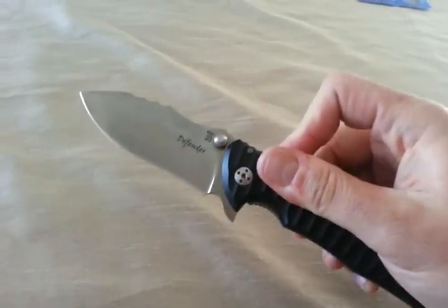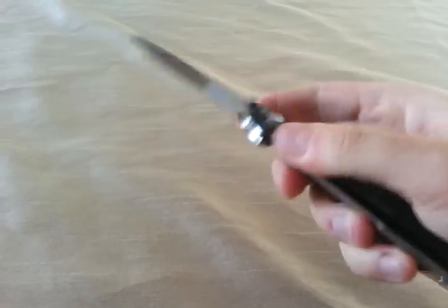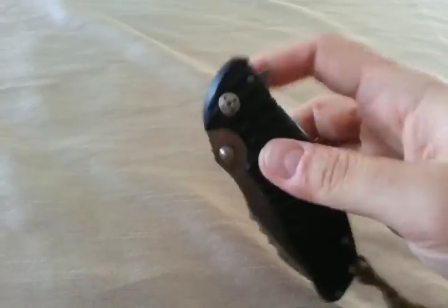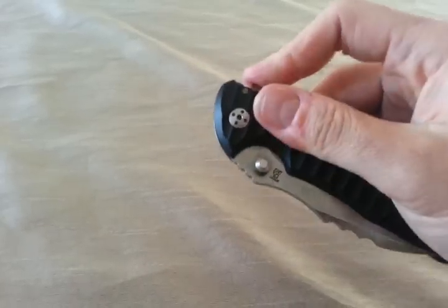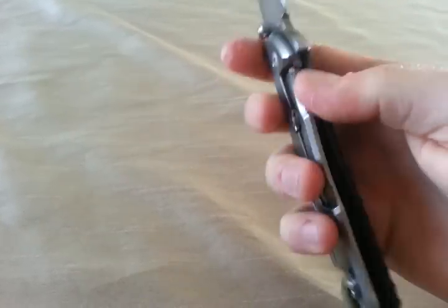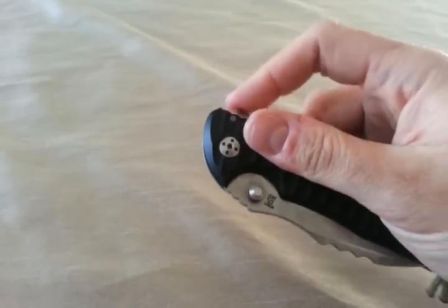I think I have mastered the technique for flipping it without using wrist. It does take some technique because it is a small flipper — missed it that time. But you can do it. And of course, if you add some wrist, you can definitely do it.